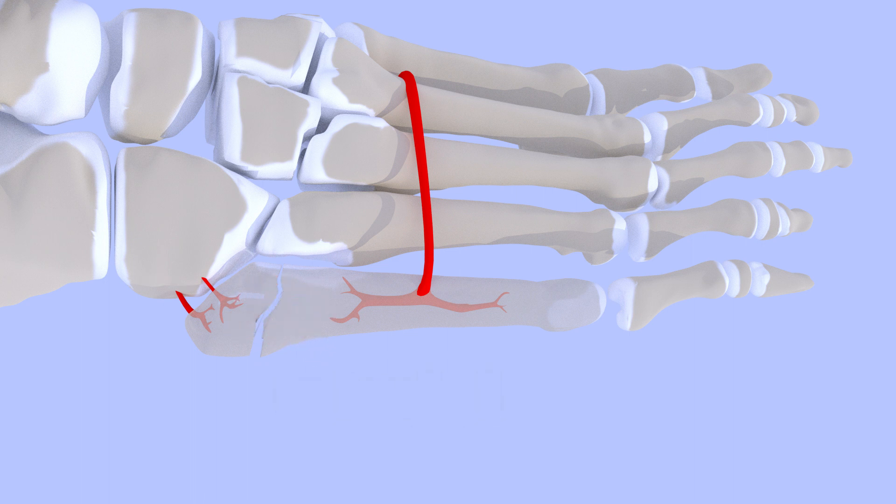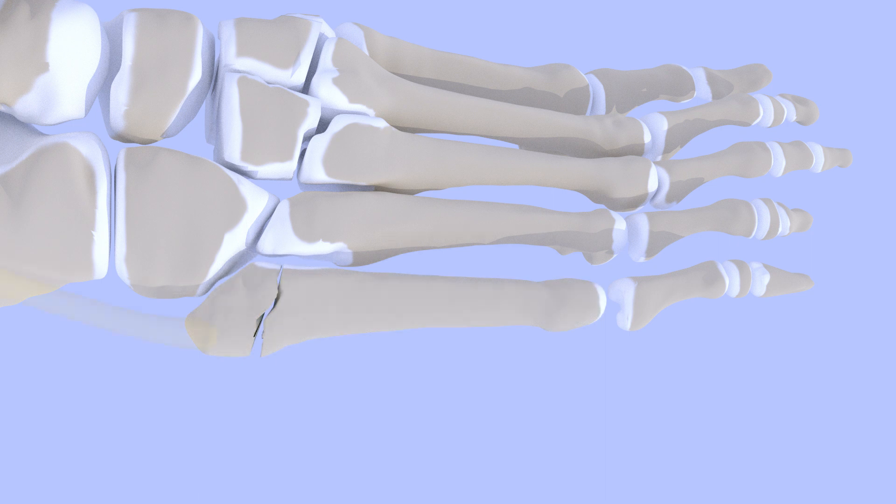Without a reliable blood supply, Jones fractures take longer to heal than most fractures and may not heal at all. In addition, tendons that attach to the base of the fifth metatarsal may pull at the smaller fragment, preventing the fragments from developing a healthy callus and fusing back together.